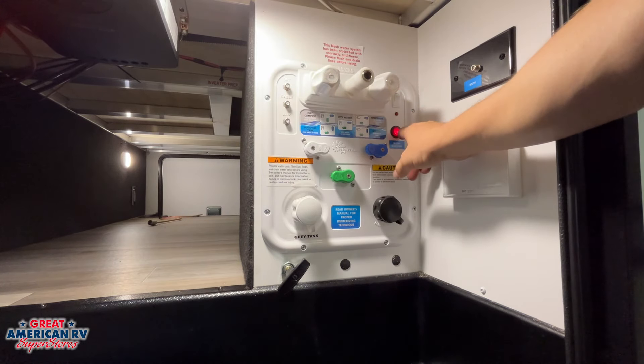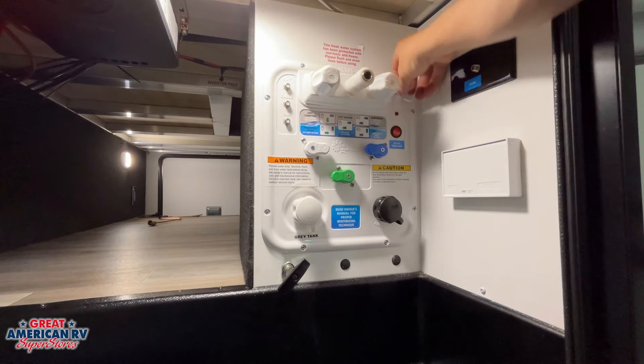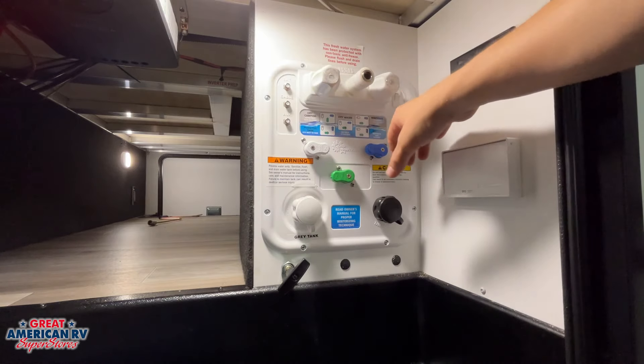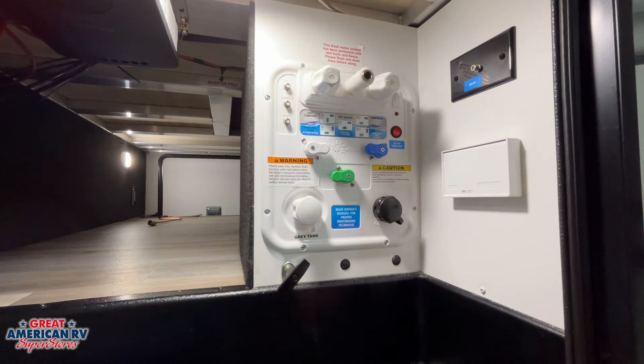We have a switch for our front cap lights and slide lights, and another switch in the top right corner — kind of hard to see — that is our water pump. That 12-volt water pump will pull from our onboard water storage and supply water to our faucets on the inside, provided we have water in that tank.